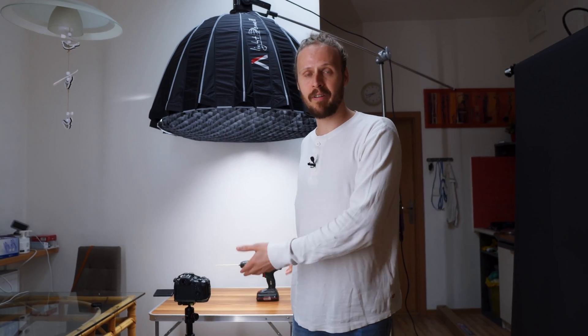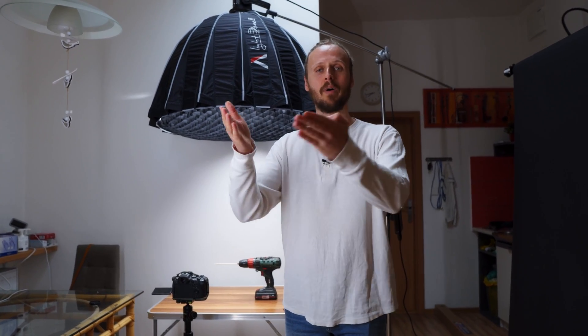Before we continue to the filming part, I just wanted to say that everything we filmed and edited today was just basic stuff. If I were to do it for a client, I would do a much more thorough job regarding lighting and editing. So please be kind in the comments. Let me show you how we film it and then I will show you how I edit it.